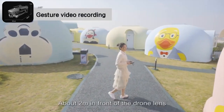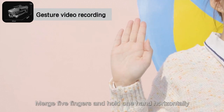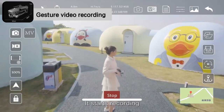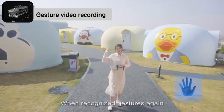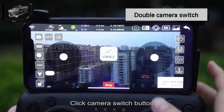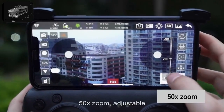Gesture video recording: stand about 2 meters in front of the drone lens. Merge 5 fingers and hold one hand horizontally. After the drone successfully recognizes the gesture, it starts recording. When it recognizes the gesture again, it finishes recording. Double camera switch: click the camera switch button to switch between front and bottom camera. 50x zoom — adjustable.